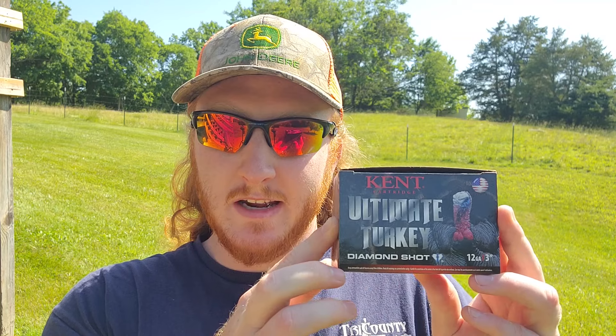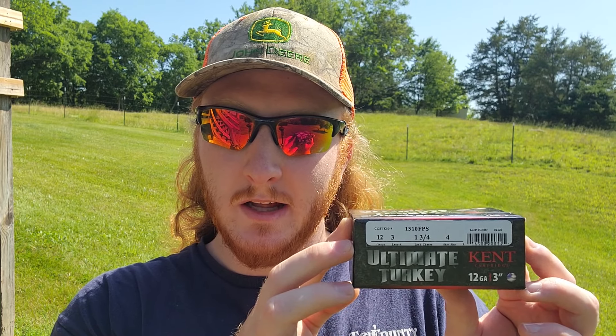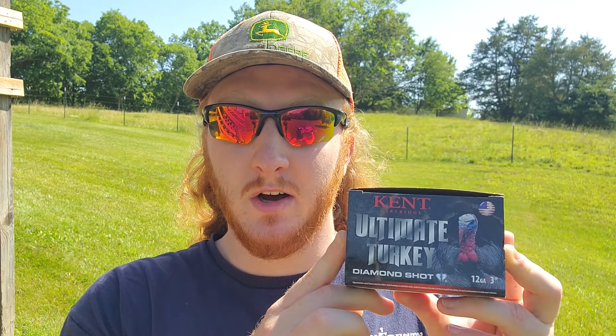As for the shells today, I brought out some of the Kent Ultimate Turkey Diamond Shot shells — 12 gauge, 3 inch, 1 and 3/4 ounce payload of number 4 shot, moving about 1310 feet per second. For a box of 10, I paid like $8.99, so these are definitely on the budget side. Last time we tested them they didn't do anything impressive necessarily, but they were plenty good enough to get the job done. The 'diamond shot' is more than likely a fancy way of describing the lead compound — possibly a little harder — but either way these are still a lead number four turkey shell.